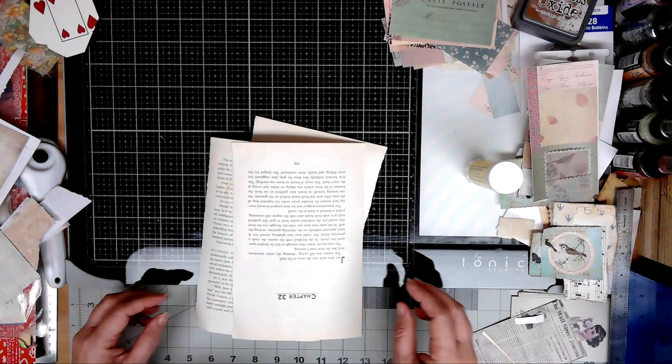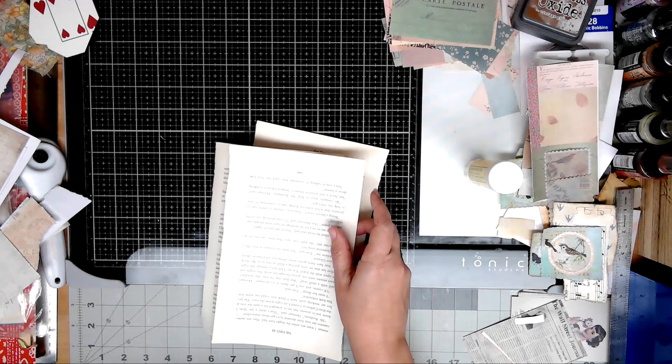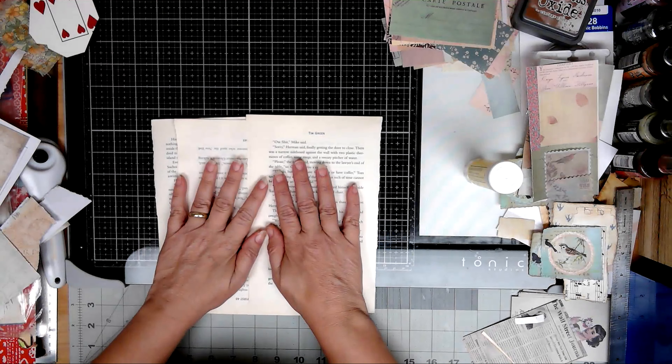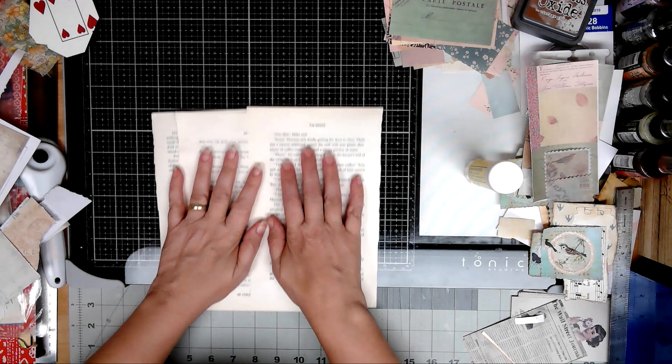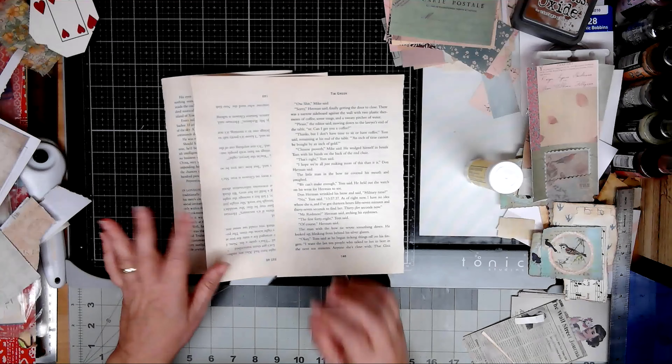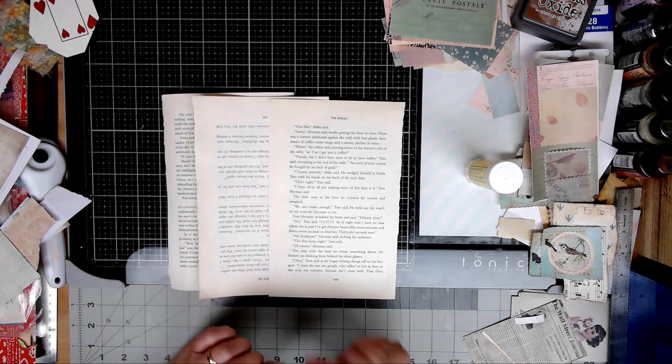Hi guys, Cindy over at Paper Old and New. Welcome to my channel. We are working on Roxy's Weekly Challenge. I'm playing catch up, so this is something you've probably already seen. I'm working on week 28.